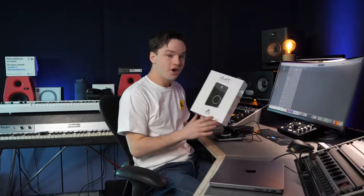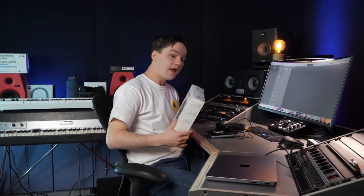So the updated version of the Apogee Duet. It has been a long time since the previous one was released, but we got an updated version and I must say it's very, very complete.